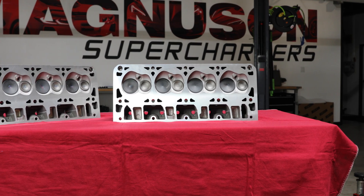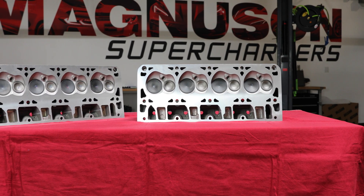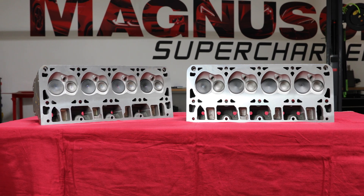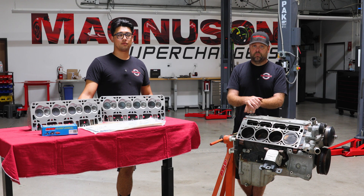We're still running the stock heads, but they were sent out for a five-angle valve job, and they're back and ready to go back onto the motor. They've had all of the Brian Thule Racing valve springs swapped out, which we also covered in the last video. So they're ready to go along with the push rods from Brian Thule Racing.